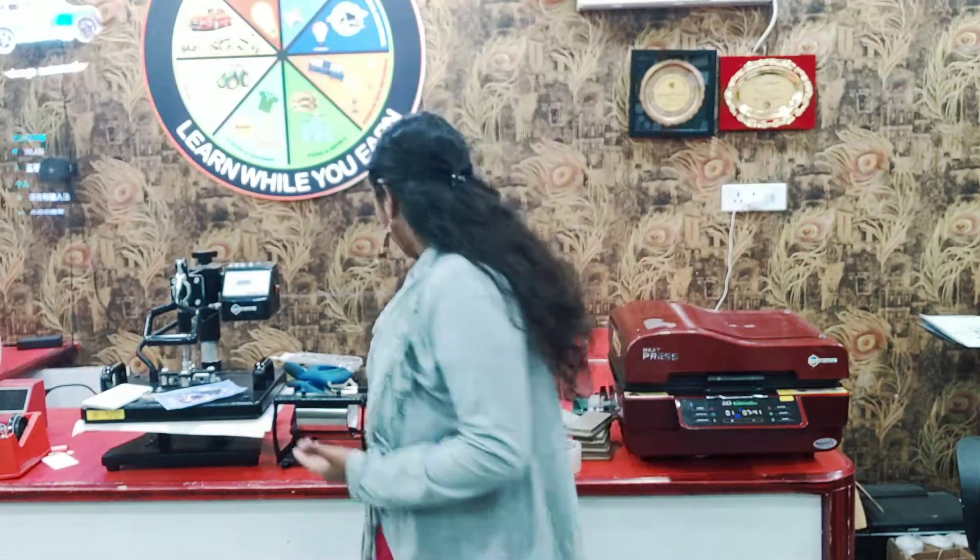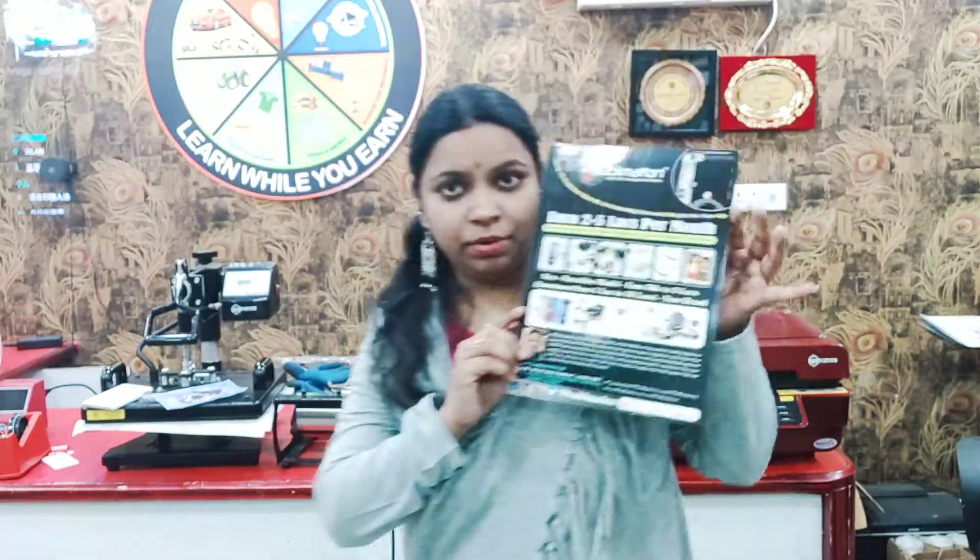Hi friends, I am a coach, mentor and business consultant. The start-up training is 99 sublimation machines.